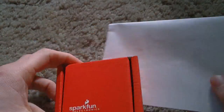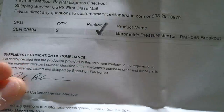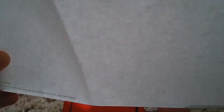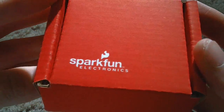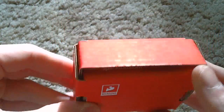Looking at the contents, we have a packing slip that shows that I did receive all three of the pressure sensors that I purchased. Another item, of course, is the SparkFun box — a nice little box with their logo and "sharing ingenuity" on the back.